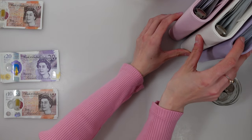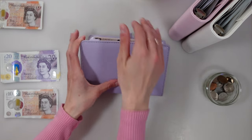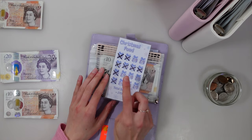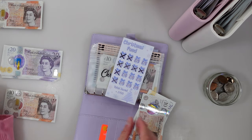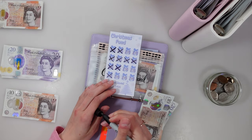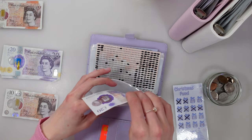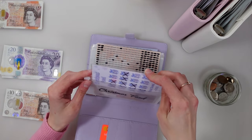That's everything for the sinking funds binder. Moving on to savings challenges — my personal favourite! Kicking it off with Christmas — taking the tracker out first. I'm going to be putting 30 pounds in here today and crossing one off. I'm actually really looking forward to Christmas this year considering I'm not going to be going into debt for it.